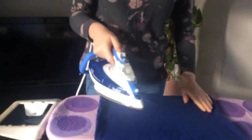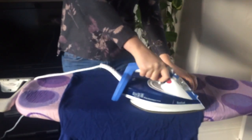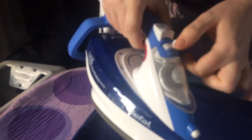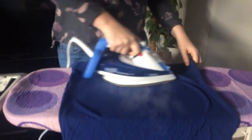At the moment I've got it set on no steam, and as you can see, even with no steam it irons really smoothly. If I alter the settings onto high steam, as you can see it starts pumping out steam straight away, making light work of creases.